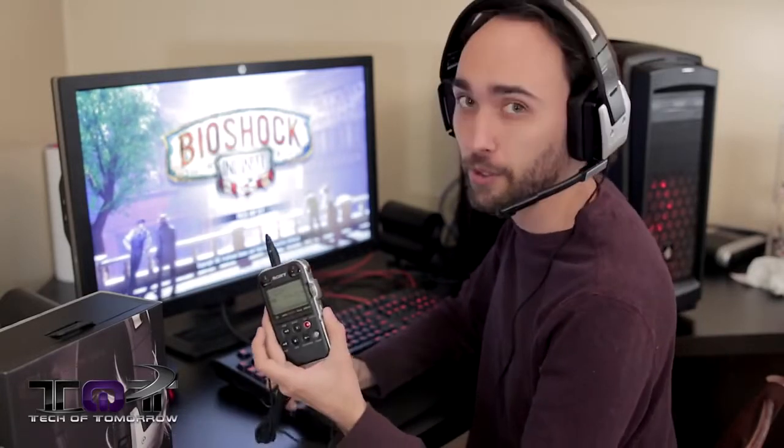As for how the microphone sounds, we're gonna let you guys hear that firsthand. As you can see, I'm wearing the headset, and the audio you're hearing right now isn't being recorded by our usual mic setup, but actually by the headset mic itself, hooked up to our little Sony recorder right here. This is a noise-canceling microphone, so it's going to do its best to drown out any background noise that isn't too loud or too sharp, so your voice comes through cleanly during game chat.